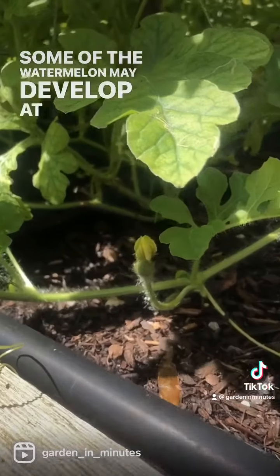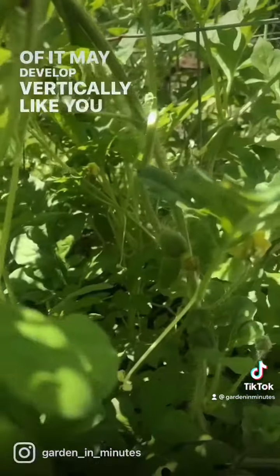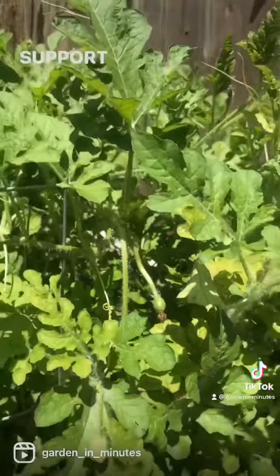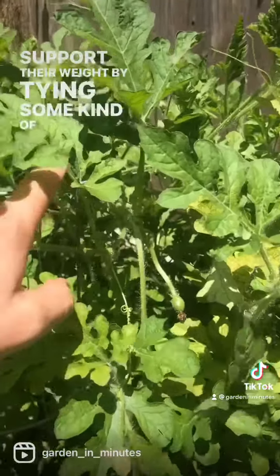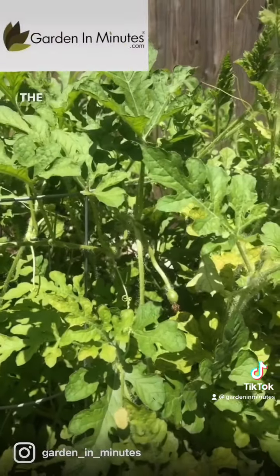Some of the watermelon may develop at ground level and some may develop vertically like you see here. If the melons do develop vertically, what we plan to do is support their weight by tying some kind of fabric to the cage and gently underneath the melon as it gets larger to support the weight.